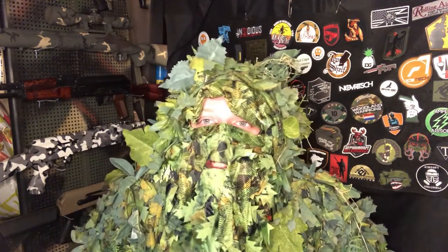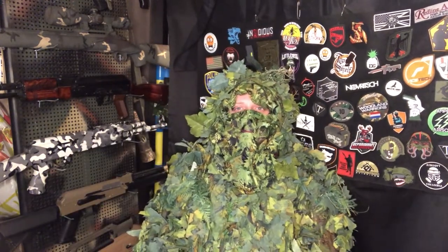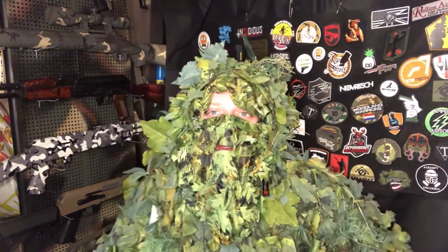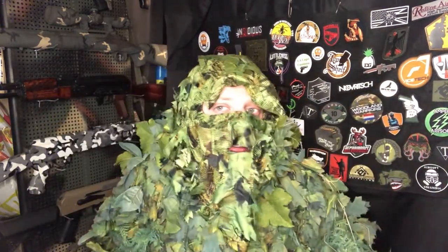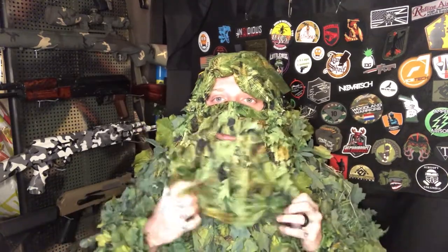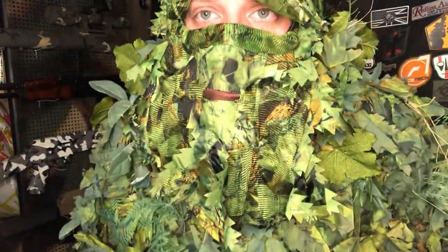I look like Swamp Thing, but that's okay. As you guys can see, even with the modifications on my suit, this is pretty awesome. I'll have to do some pictures for them when I get more green outside. Without the hood you can see it does have the leaves for when your hood is up, so then you have this extra here — so when you stand up it all blends together.